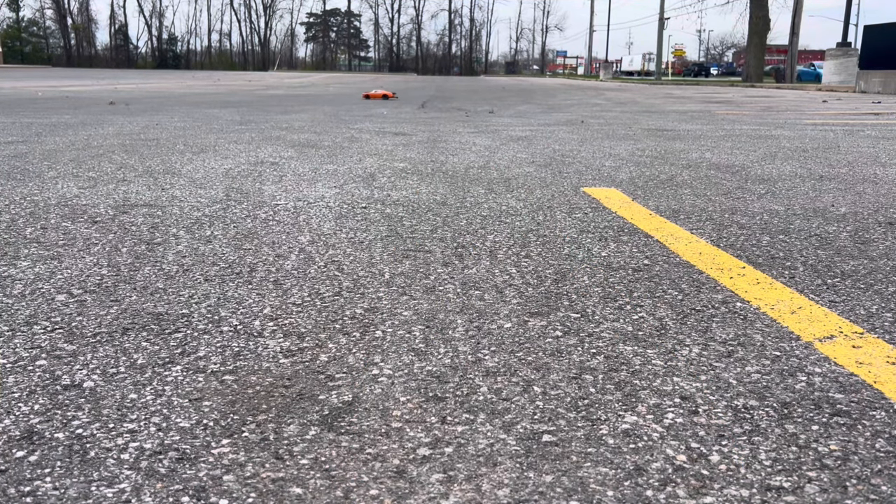She still just goes sideways, even with the wheelie bar on. There is quite a bit of dirt out here on the pavement, that's for sure.